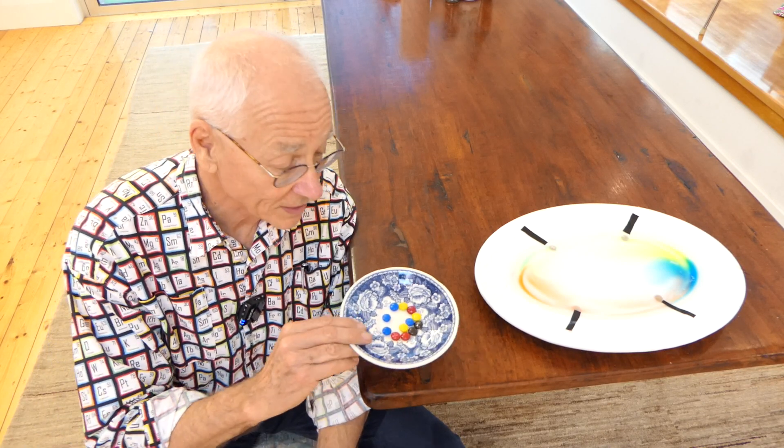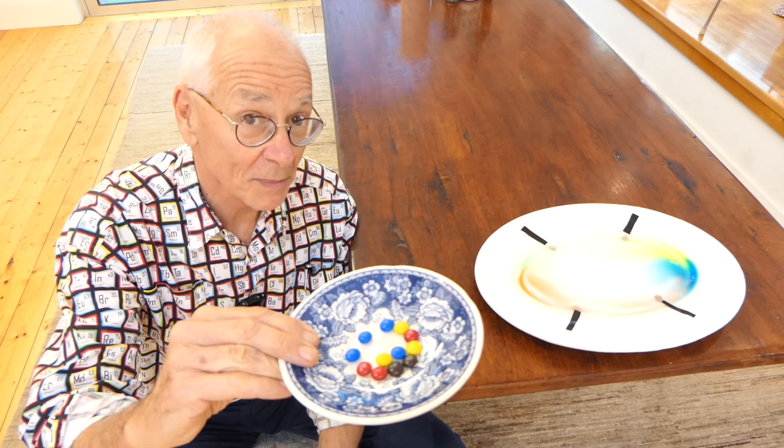Hi, G'day. Dr. Carl here with the fabulous M&M or Smarties experiment.